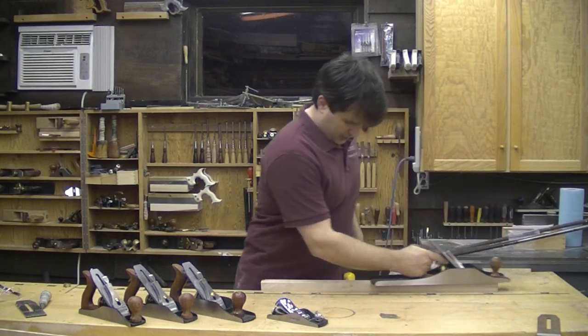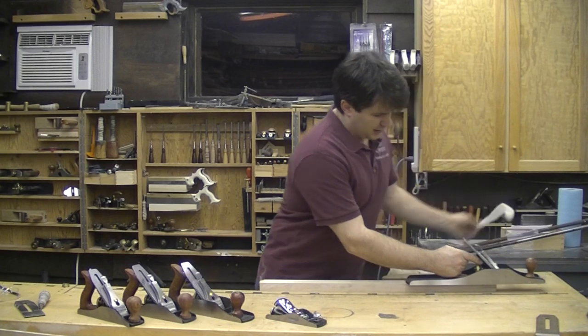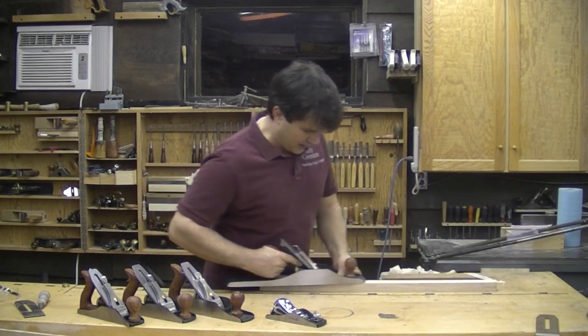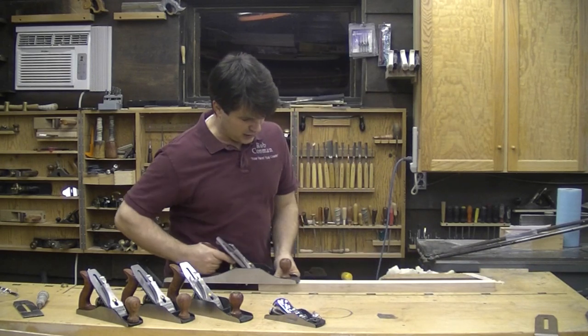These shavings are about a half a thousandth thickness. This is a piece of hard maple and you can see that it's not taking much effort to peel them off. I consider a hand plane to be the most efficient tool in the shop.